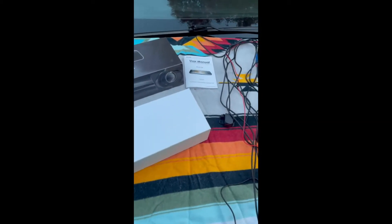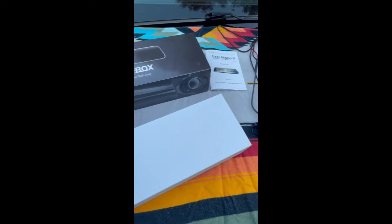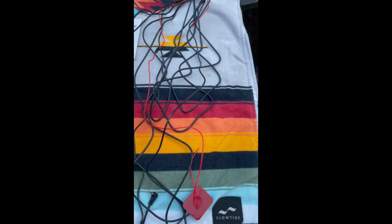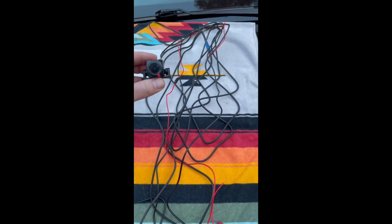All right, here we are. Received the Wolfbox Ultra HD mirror dash cam. We got the user manual here. The rear — this is going to be the rear camera right here.